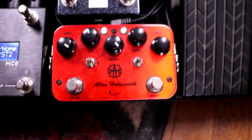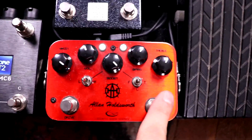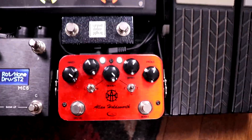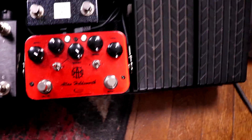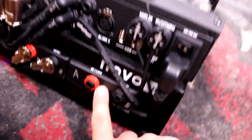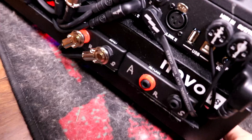Despite Alan's name being on it, it's not a high-gain pedal as you'd think — it's actually a pretty light, transparent overdrive with a boost, meant to be put in front of an amp like a tube screamer would be. I don't think Alan ever used this particular one, but he did help design it, and he had a pretty similar setup with different gear. It's on channel B specifically so I can patch in additional pedals on either A or C before or after the overdrive.